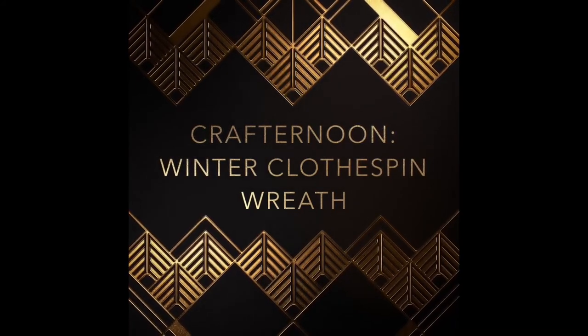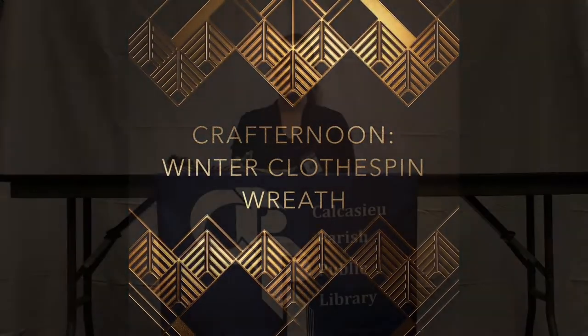Welcome to Crafternoon with the Calcasieu Parish Public Library. Hi, I'm Katie with the Calcasieu Parish Public Library. Thanks for joining me for today's Crafternoon.